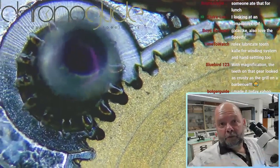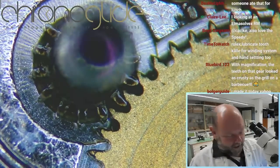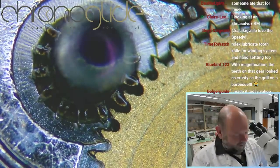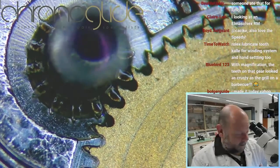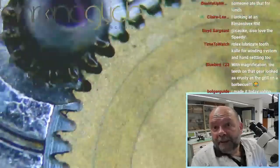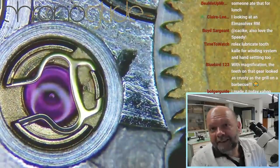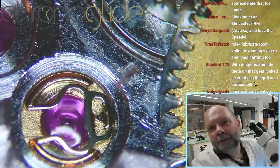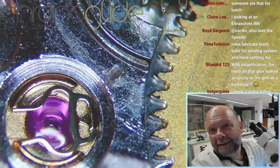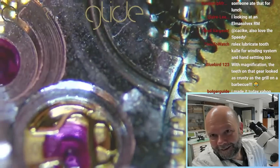Well, this shouldn't be lubricated anyway. I was wondering — maybe you saw it — why these teeth are so black, because there shouldn't be any lubrication there. No lubrication is needed over here. I think this watch has had a broken crystal. Look at this.